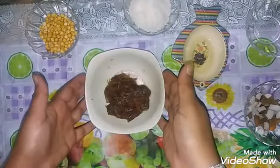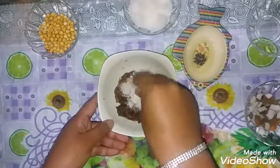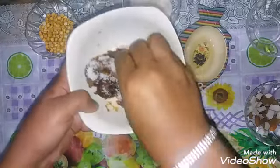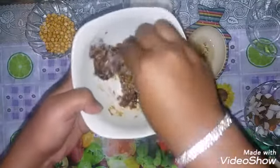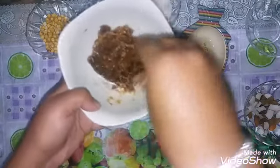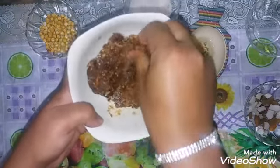First, I am going to prepare with a little oil. I will add some oil and mix it in.